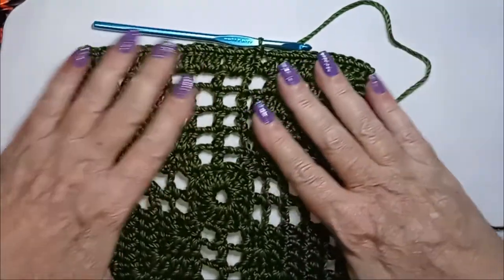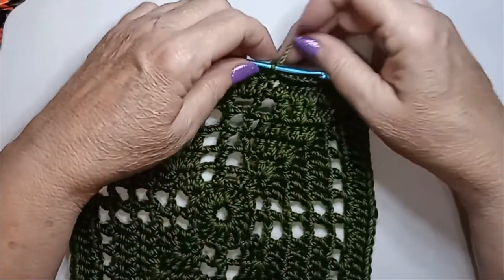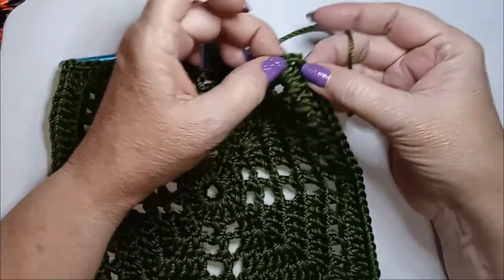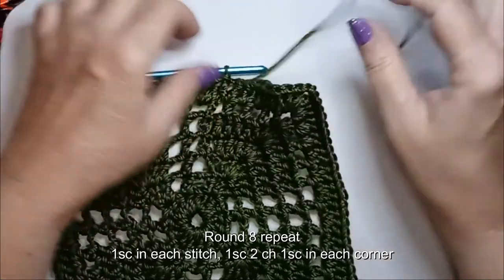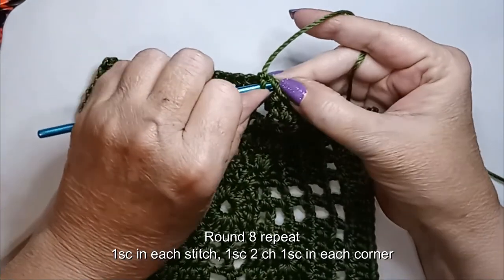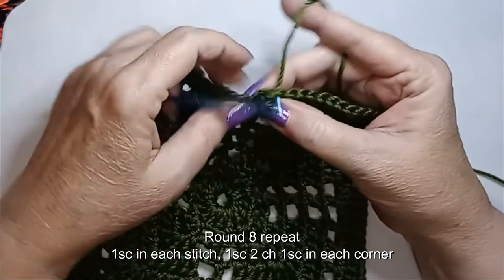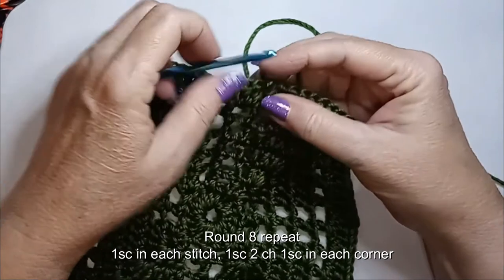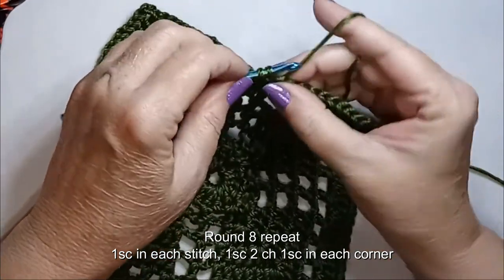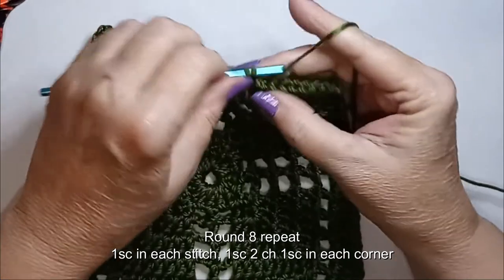Round eight is probably the easiest round of all — it is simply a single crochet all the way around. In the corners, do single crochet, chain two, single crochet. That will complete your Celtic cross granny square. Just go all the way around and finish off your square.